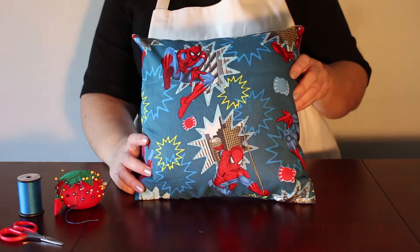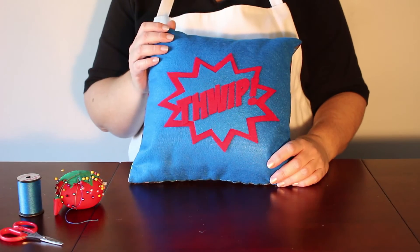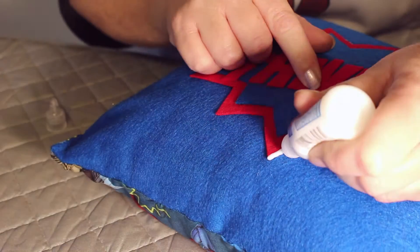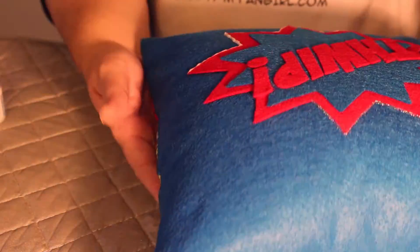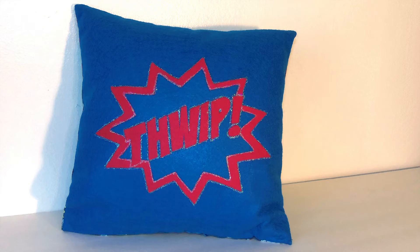At this point your pillow is done, but you can add one optional step if you want to finish the edges of the graphic. Using clear glitter fabric paint, trace around the edges of the design and the letters to glue them down permanently. Once the paint dries, your pillow is done!